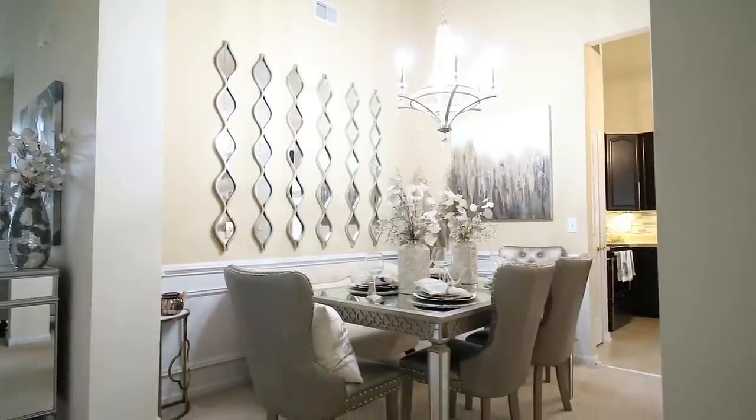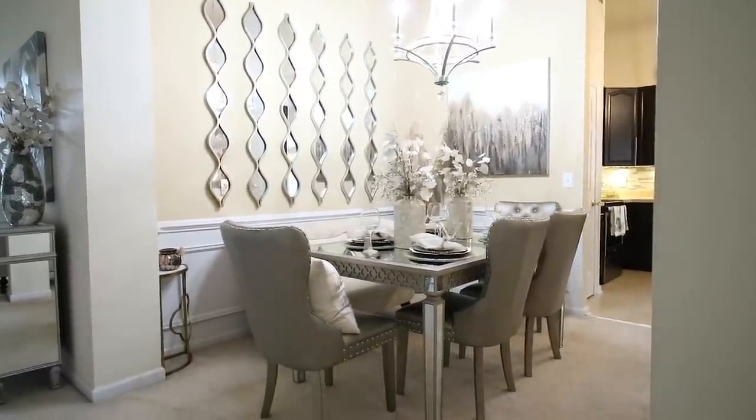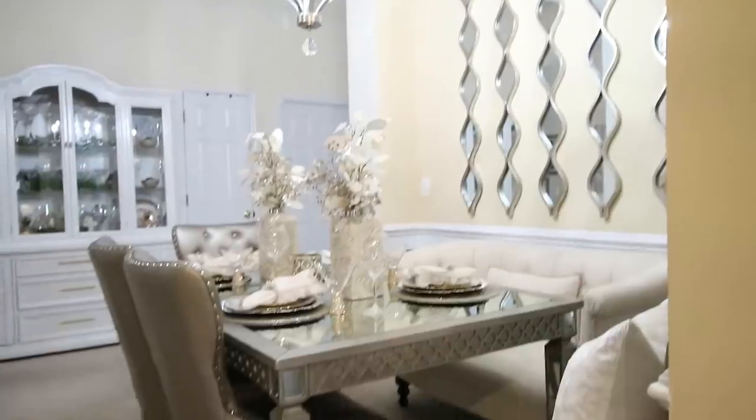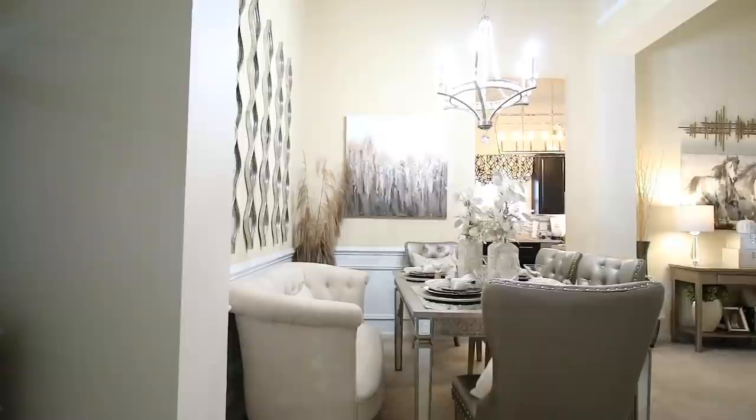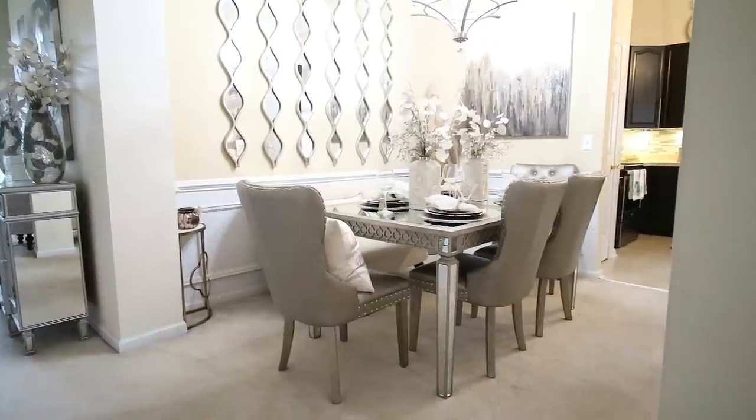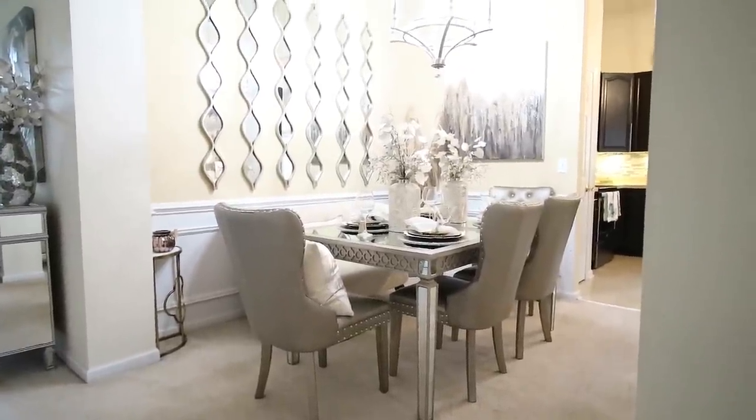Hi guys, it's Michelle. Today I'm going to be showing you around my dining room. I have some new furniture. I'm going to show you the table setting that I did and basically just go through what I did in this dining room for fall. So let's go ahead and jump on it.